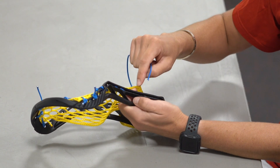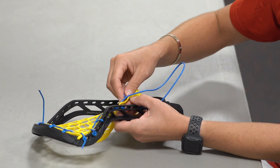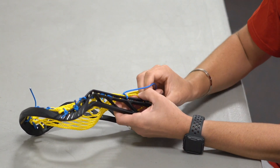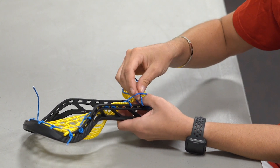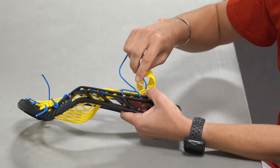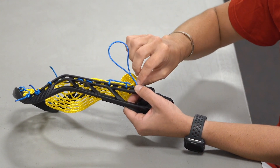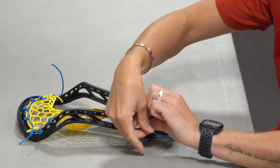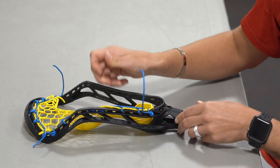So we're going to skip that hole, go to the next one, and again go from the outside up to the next diamond. We're going to have this loop — we want to make sure we come up through the loop so that we actually lock in the mesh. Then we're going to repeat the same thing: skip that hole, go to this hole, come up the next diamond, pulling tight. Then to finish it's just like how we started — go down through the diamond, through the final sidewall hole, repeat that process, and then knot off with a double overhand knot. And that is your sidewall.